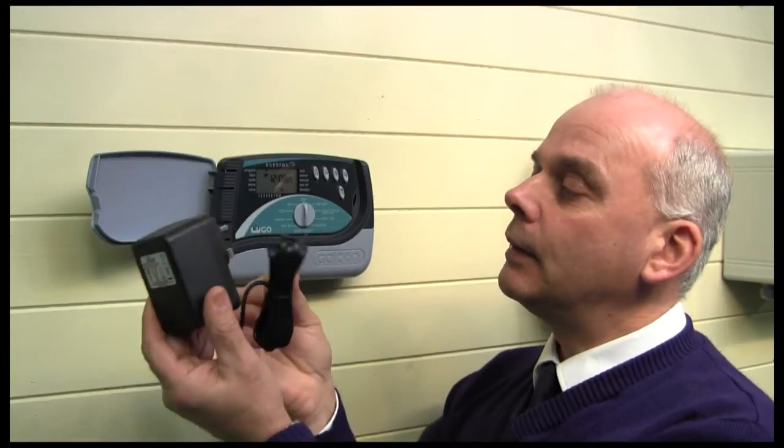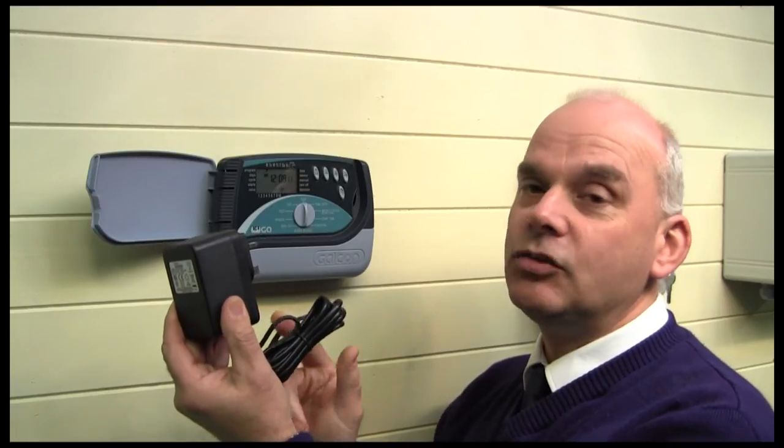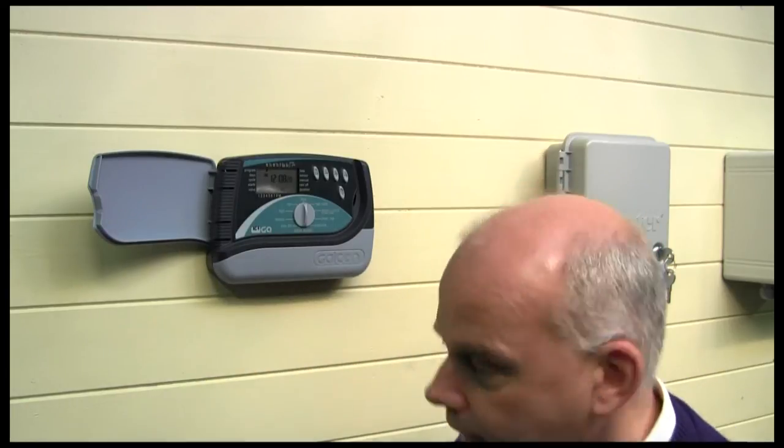This is a 24-volt AC powered unit, which means it plugs into the mains power supply and connects to the controller. Anything past this plug is 24 volts, so it's very safe. It can be outside because it comes with a weatherproof enclosure, but the power supply unit must be inside — don't forget that.